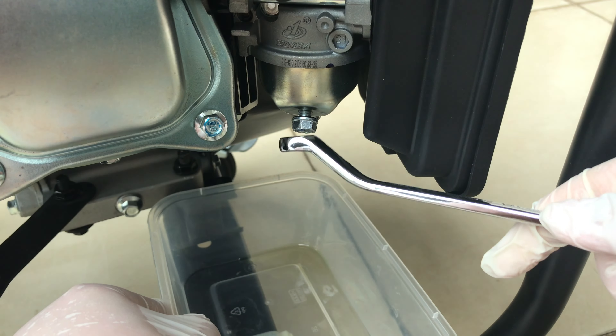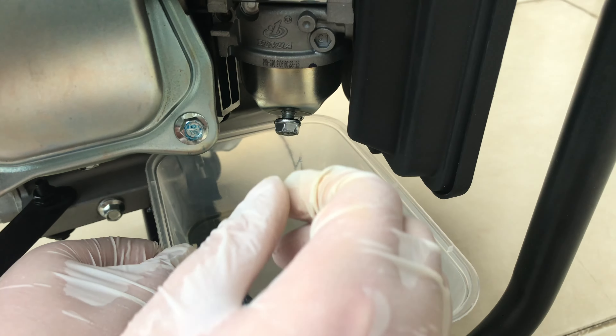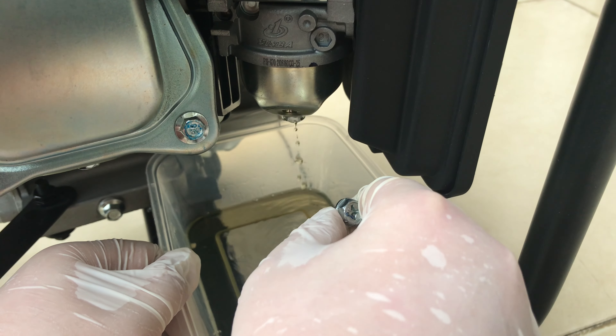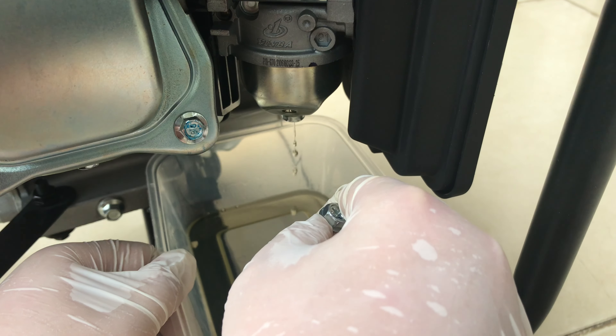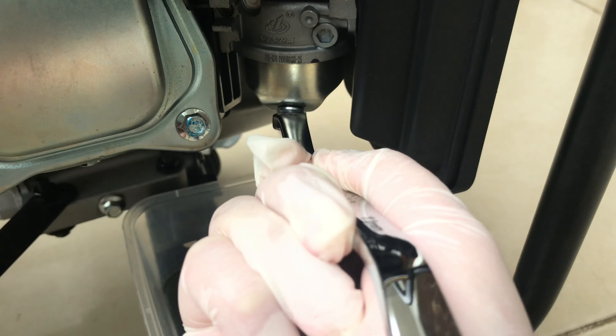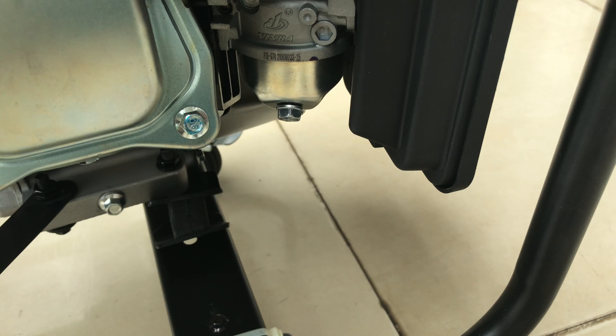Hey guys, today we're gonna add a fuel filter on our generator. You'll need a fuel filter and some common hand tools like these, and zip ties to lock the fuel filter in place.